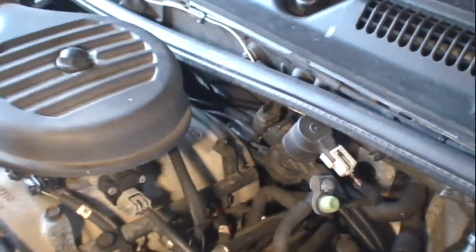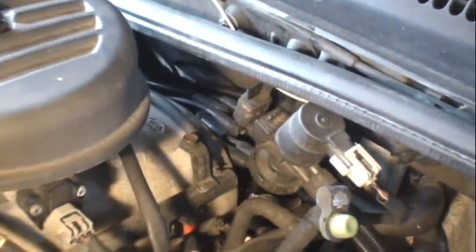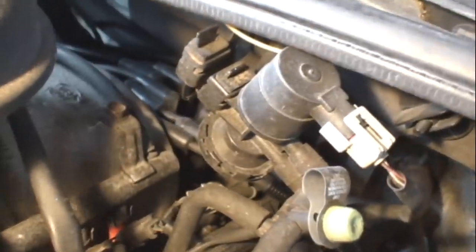You can imagine how this weather stripping being pulled away from the firewall would allow rain water to dump right onto the distributor cap.